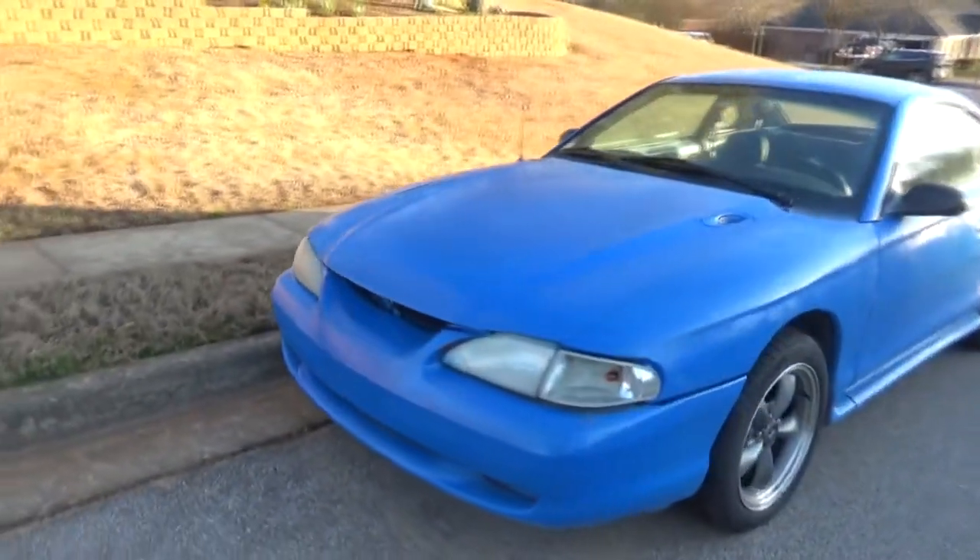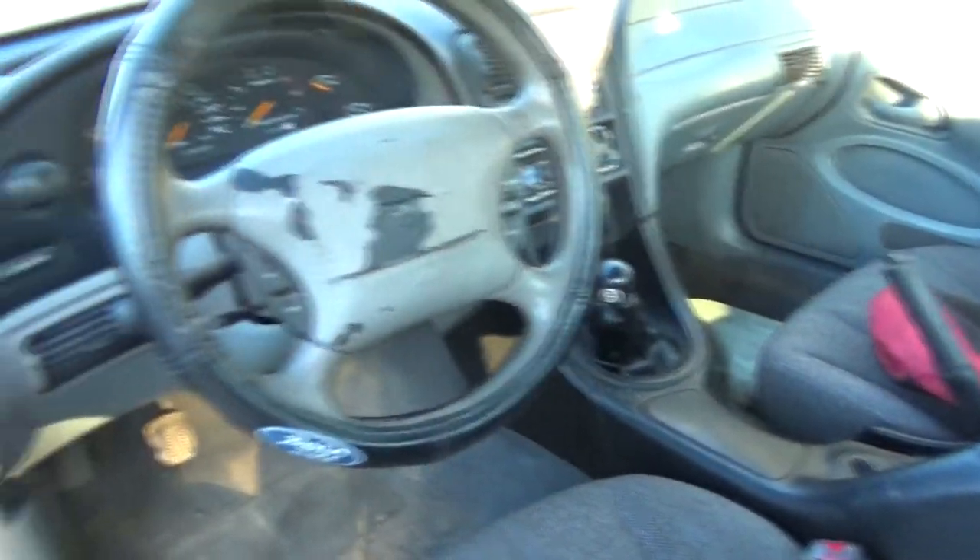Alright everybody, I'm super excited for this one. I picked up a 97 Mustang. It's going to be the new track car. It's of high quality, let me tell you what. Here it is. Blown head gasket V6, 5 speed. It's a piece.